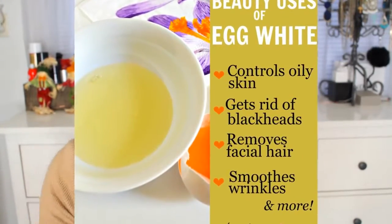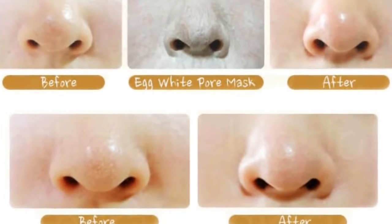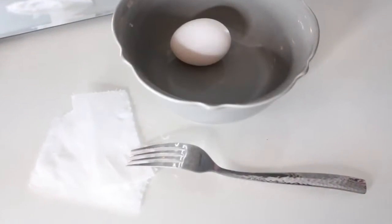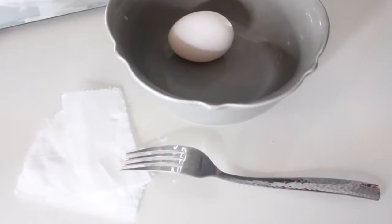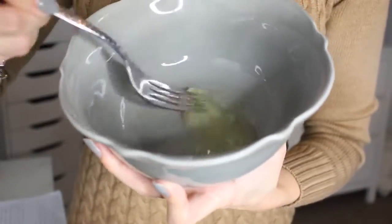Egg whites form an easy mask that temporarily tightens pores, which reduces the chance of future blackheads and whiteheads, and it also removes the current ones. Egg whites are also full of nutrients that are great for your skin. All that you're going to need is one egg, toilet paper, a bowl, and a fork to mix it all up with, and a brush to apply it with.